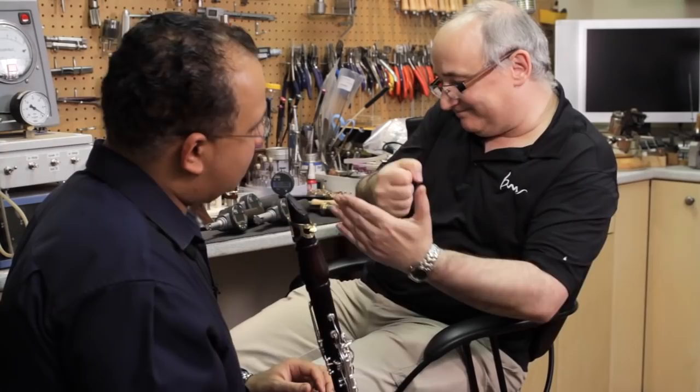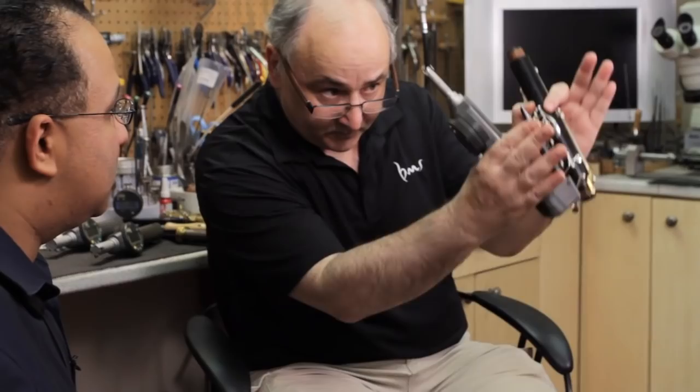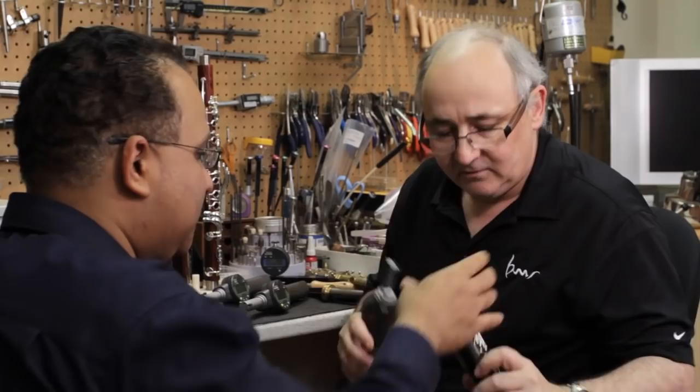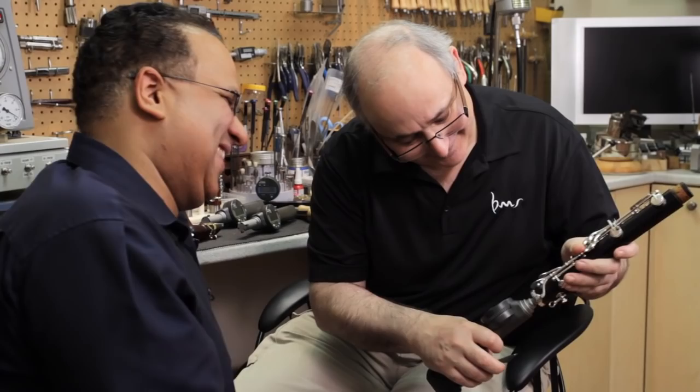Can I have just the upper joint, please, Ricardo? I'm going to use a digital gauge — this is accurate to a ten-thousandth, which is more than wood can maintain. So we're looking at the bore here, and we're seeing that there's some shrinkage as it comes down. At the top, it's actually a little small as well. Let's check just the lower joint now. Since we're talking about the area of C, D, E, it's near the middle joint, so it becomes critical. And I notice there's some buildup in the tenon. This is definitely a little tight in here at the bottom.